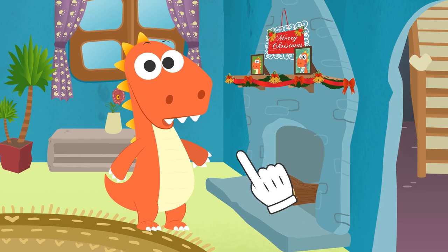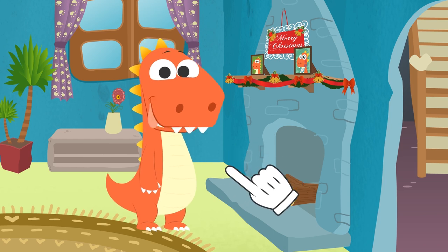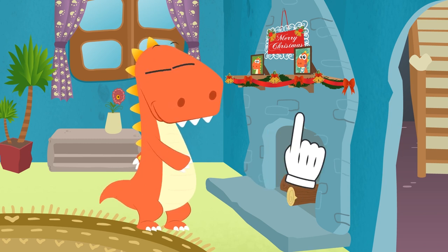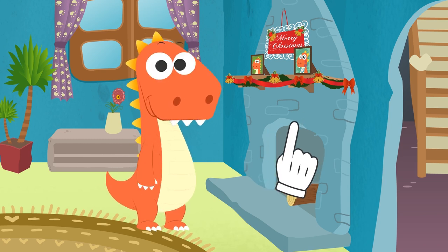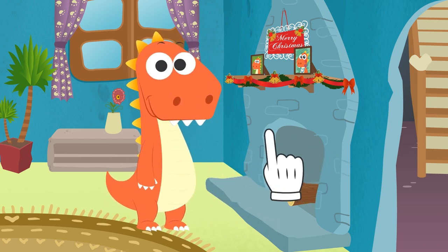You don't have a Christmas stocking? It's okay, no need to worry! I'll help you make one! Hey guys! Have you already written your letters to Father Christmas? What did you ask for? If it's not top secret, you can tell us in the comments! Quickly, Eddy! To the workshop!